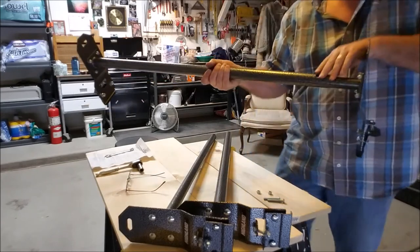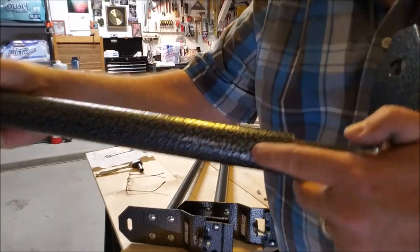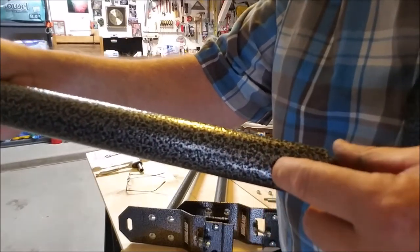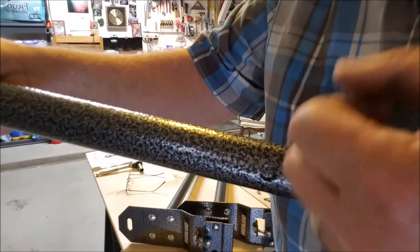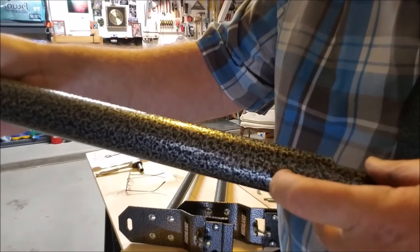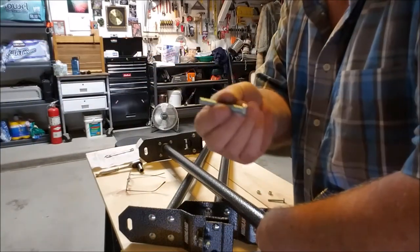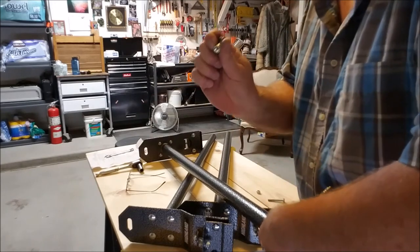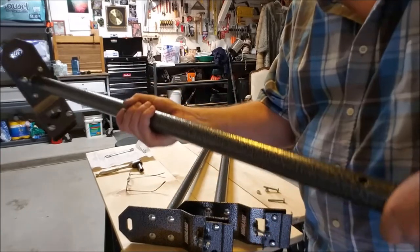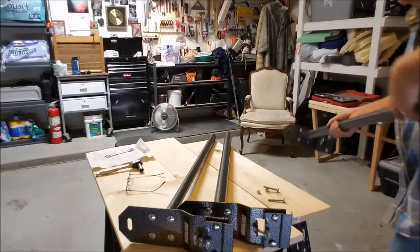Cinch down all your bolts, get them nice and tight. Once you do, you'll see right there is a little pre-drilled hole in the big outer tube. Once everything's cinched up, go ahead and put your drill bit in that hole and drill all the way through. Then you'll have a nice hole going through the whole thing — run your two-inch bolt through it, put a lock nut on the back, cinch it down, and that will keep your ladder rack from spinning. You'll have a nice secure ladder rack.